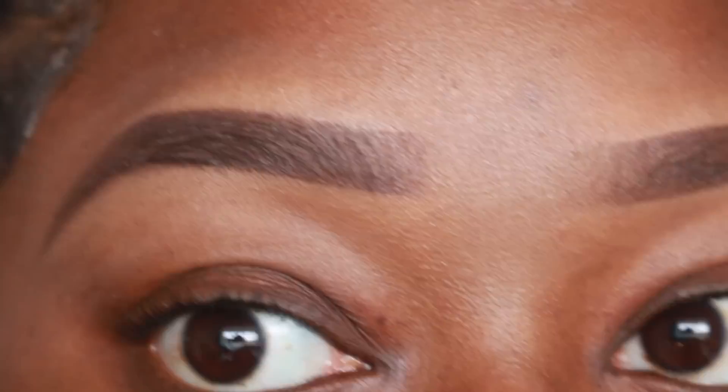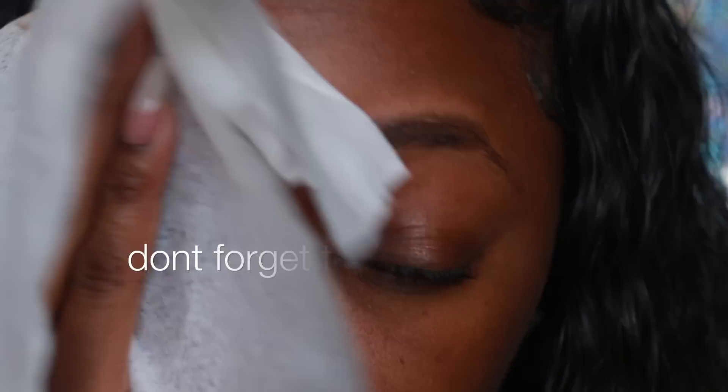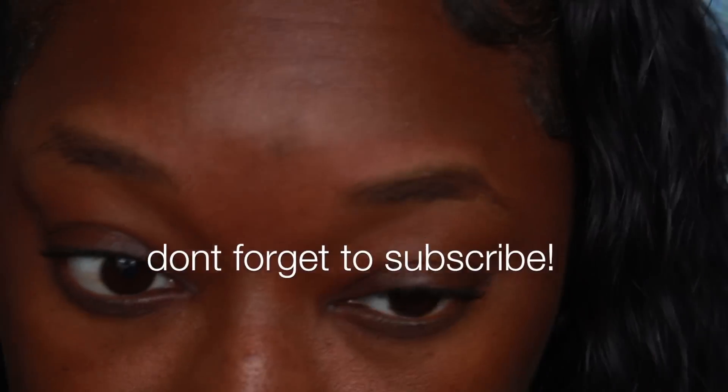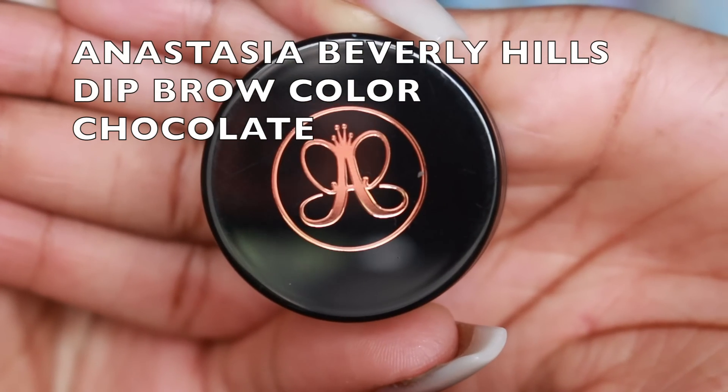This is the finished look using the Ruby Kisses Pencil. The second method is Dip Brow. I'm brushing down my brows with a spoolie brush and we're going to use the Anastasia Beverly Hills Dip Brow in the color Chocolate.